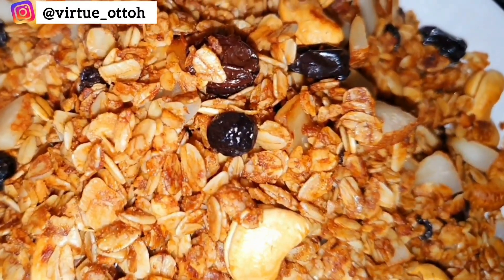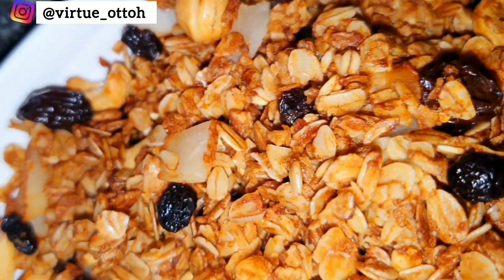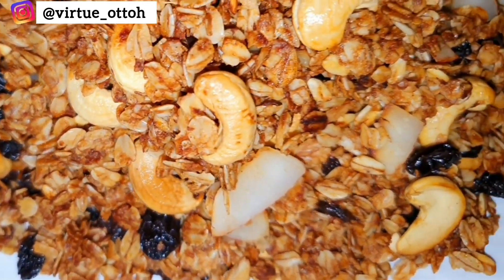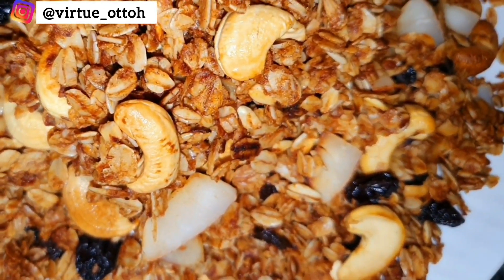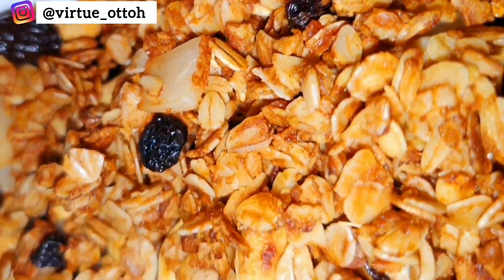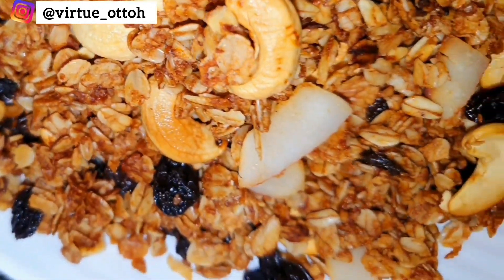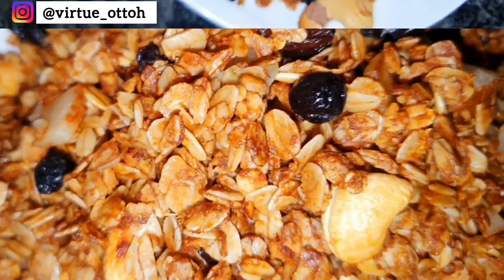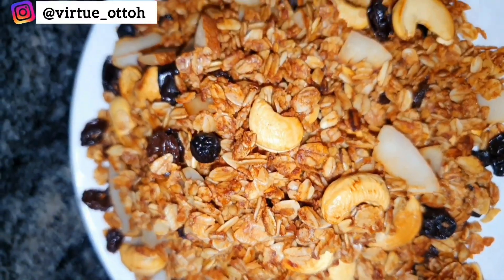This is a simple granola recipe and it was so yummy and nice. You can serve this granola with yogurt or anything of your choice — it's really crunchy and nice. Store it in a zip-lock bag or an airtight container and leave it in a cool, dry place; use it whenever you want.